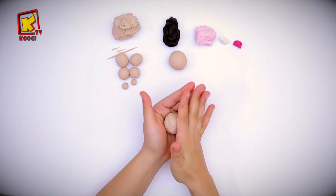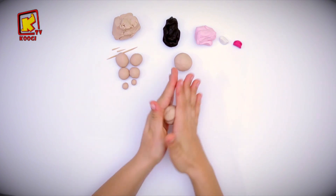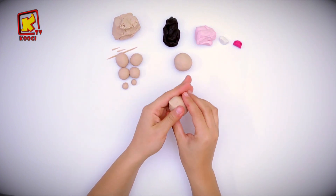Let's start with the big ball. Roll it into a cone shape.